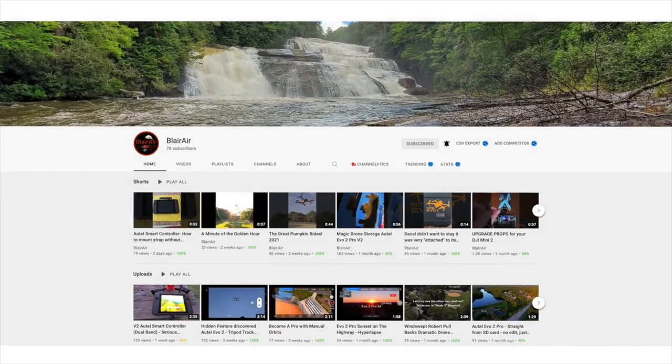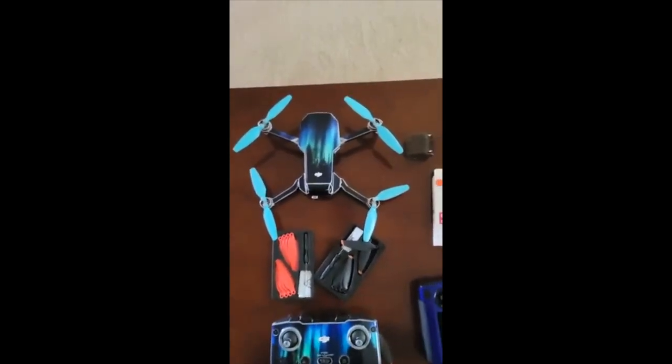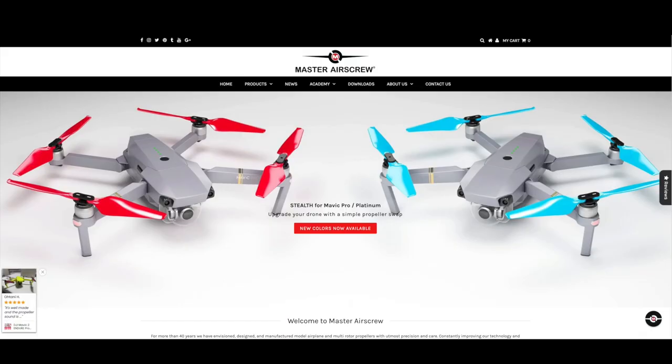Hey guys, Mike here and welcome back to the channel. So several months back I saw on a YouTube channel run by fellow drone enthusiast Blair Ear a video about a new set of low noise or stealth propellers that he got for his Mini 2. After reaching out to Blair he told me where he got them, which was a company called Master Air Screw based in California. I'll put links to Blair's channel, the video he made, the Master Air Screw website and the Mini 2 stealth propellers in the description below.